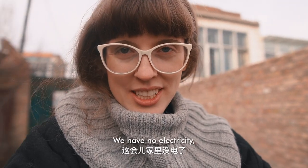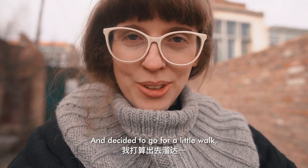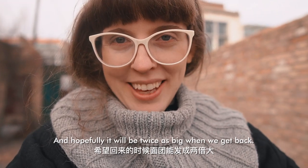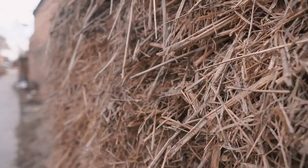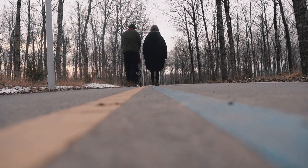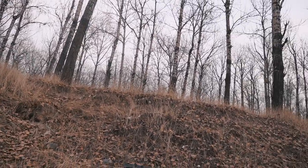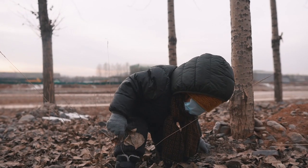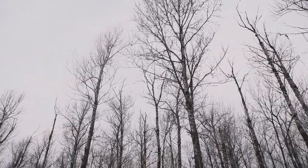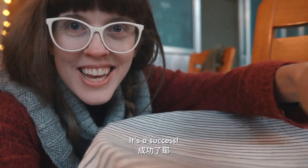We have no electricity and we're waiting for the dough to rise, so we decided to go for a little walk — and hopefully it will be twice as big when we get back. It's a success!